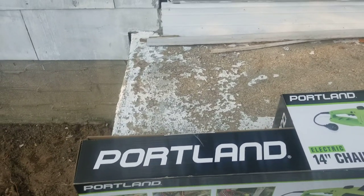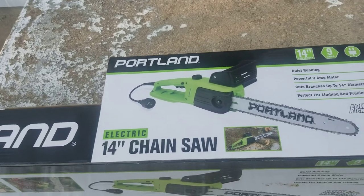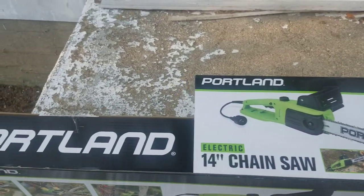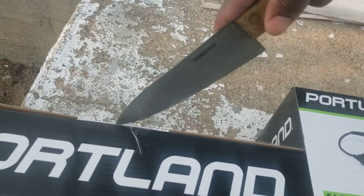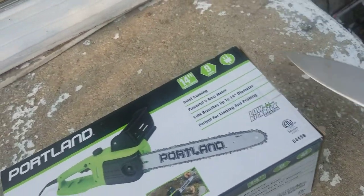Hi everybody, this is a Portland 14-inch chainsaw. I've had it for almost three to six months now. I'm gonna unbox it and use it. Let me tell you why I'm gonna use it — I have this branch here.